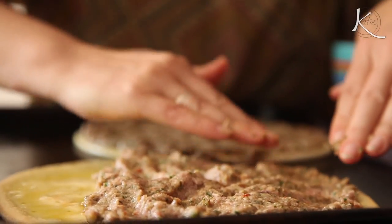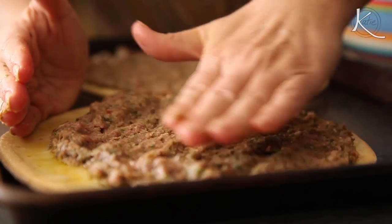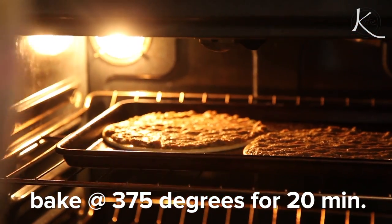To have like a global pizza night, I think is such a great idea — you can have not your traditional Italian pizza, but let's go to Turkey tonight. It encourages families to come together. I think we're ready. Bake it at 375 degrees for about 20 minutes.